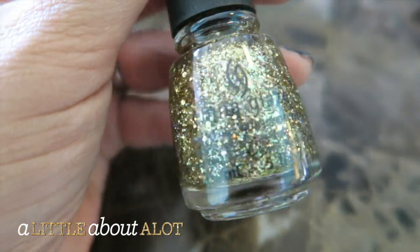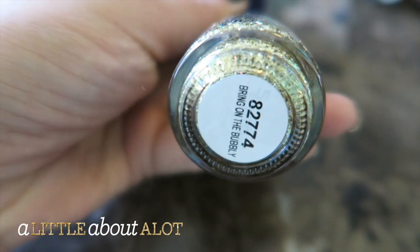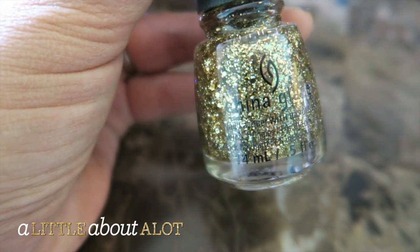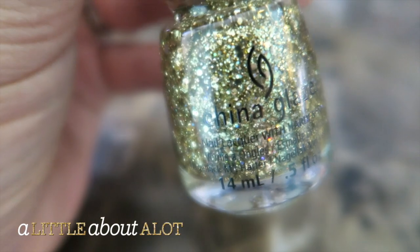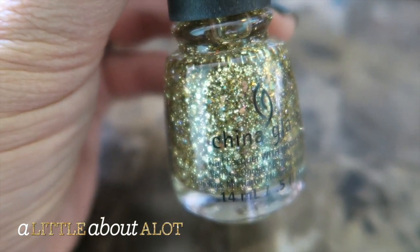This is perfect because my gold glitter polish — I tried to use it the other day and it was all dried up — so this is awesome. This one is called Bring on the Bubbly. I love glitter polishes like this that have different size glitters, because then you don't have any chunks of space with no glitter in it.